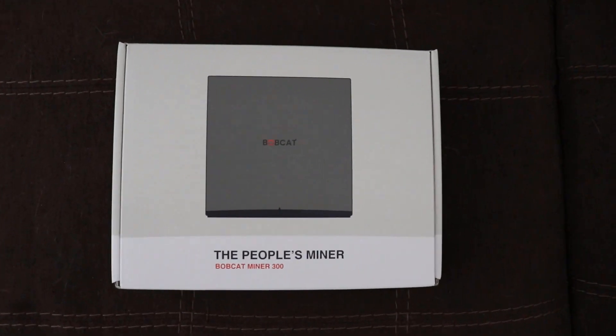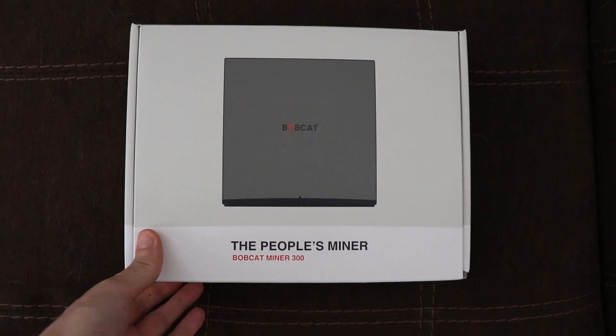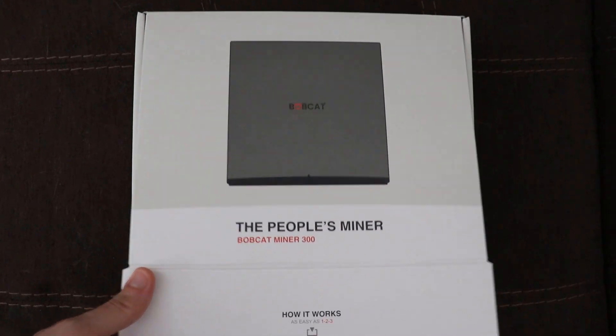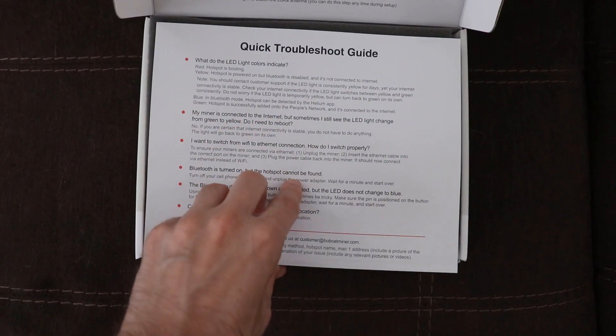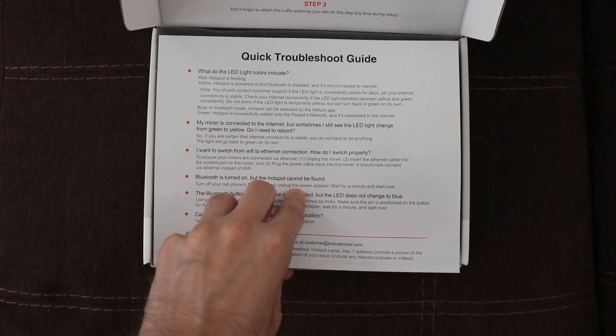It has finally arrived — the Bobcat 300, the helium miner that I ordered a little over three months ago. In today's video we're going to unbox this bad boy and get it set up and show you guys step by step how to do it.